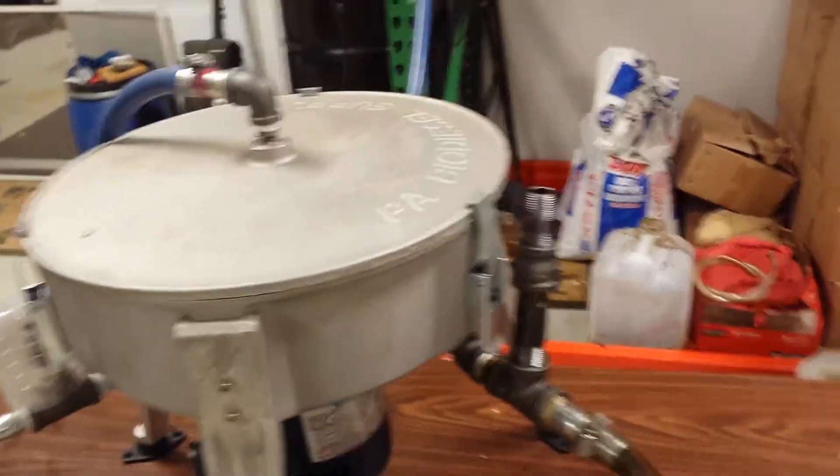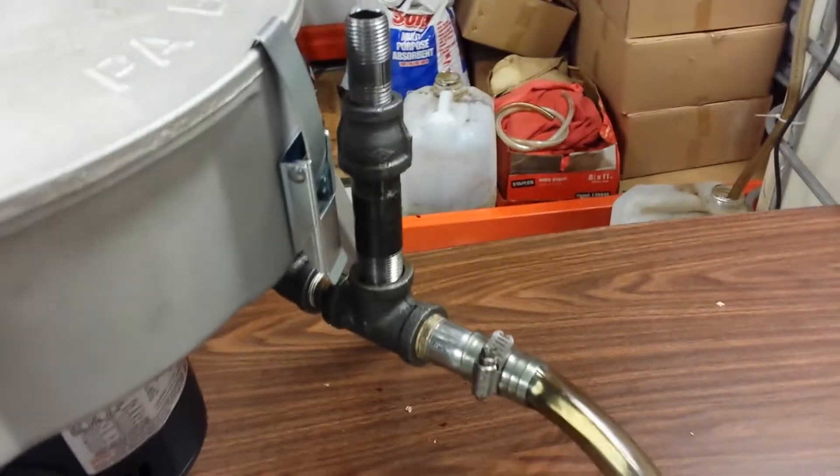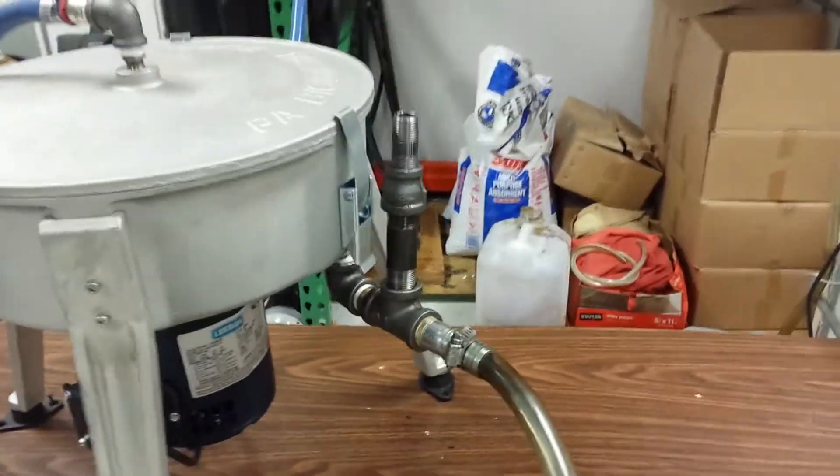One thing we found with the vent stacks is it helps for getting less and less condensation in the hose. It's like everybody's centrifuge — us and the competition — everybody gets condensation in their hose. We find that with the vent stack we're getting less condensation.